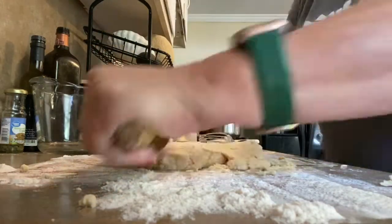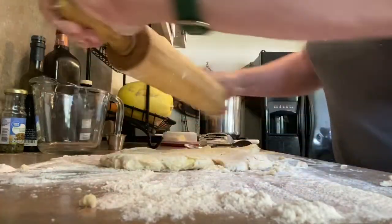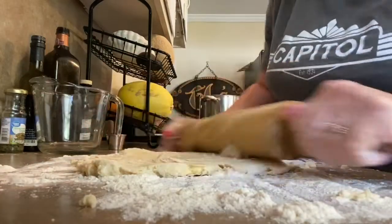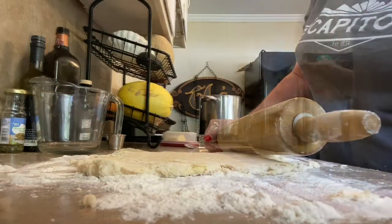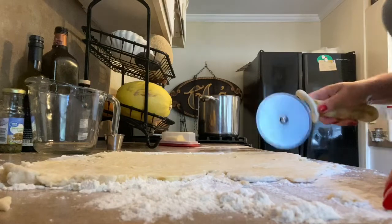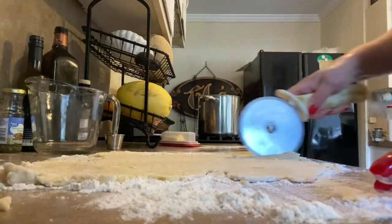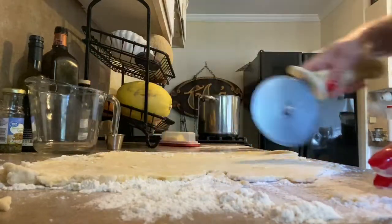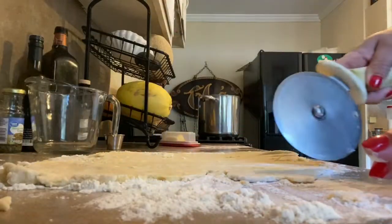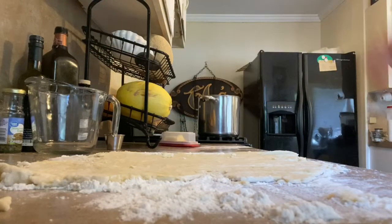Got it rolled out. Now you can use just a knife if you want to — I've got a pizza cutter — and you're just making strips, just like that. It does make it go pretty fast with one of these, but a knife works just as well. And they don't have to be perfect, don't worry about that. Cook them long enough and they kind of fall apart, so you don't want to overcook them either.